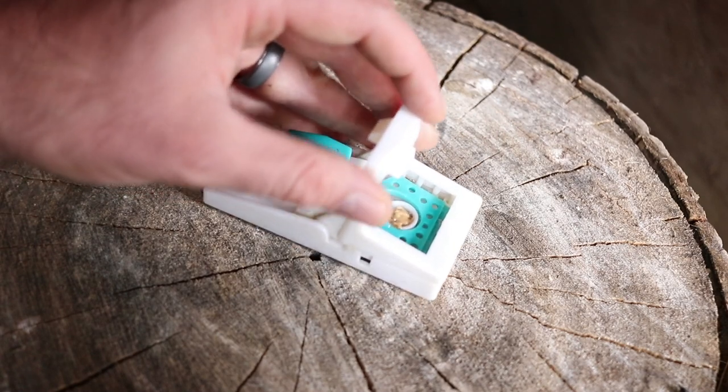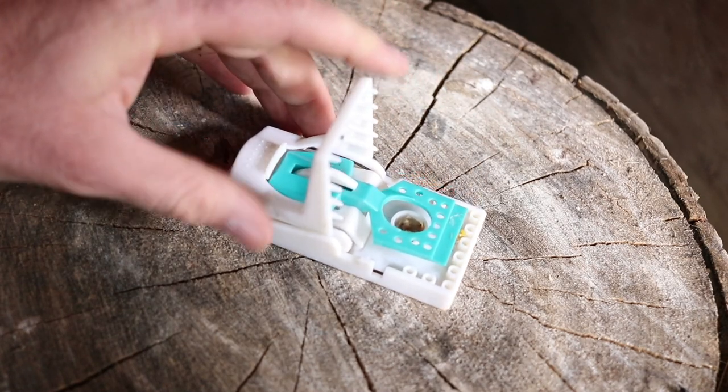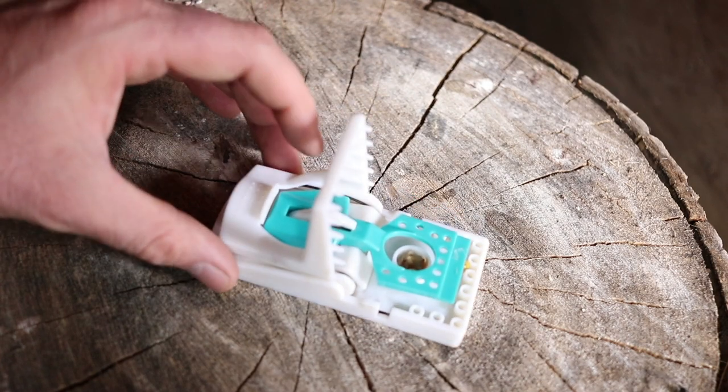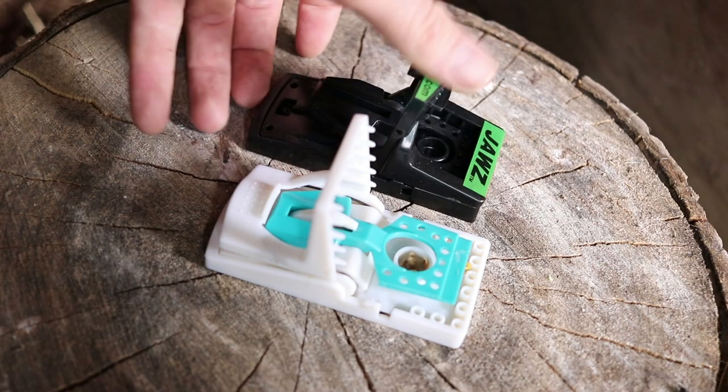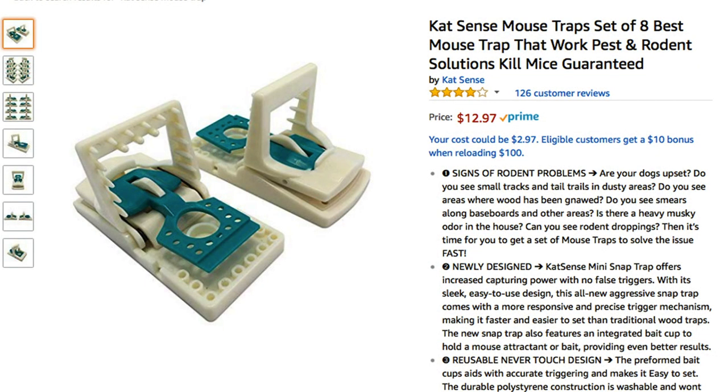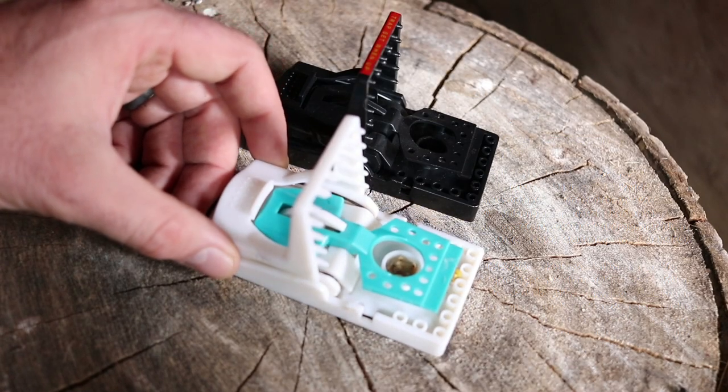We've seen this mousetrap design before - it's a really great trap. I really like the teeth; it holds the animal in place. It has a powerful spring and a very sensitive trigger system. It's basically the same trap as the Jaws. This also worked very well, and I found the 8-pack on Amazon is a greater value and I didn't have any problem with the quality.